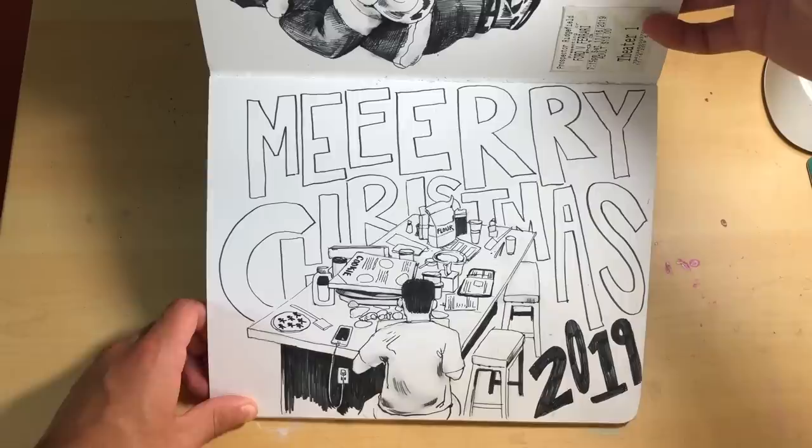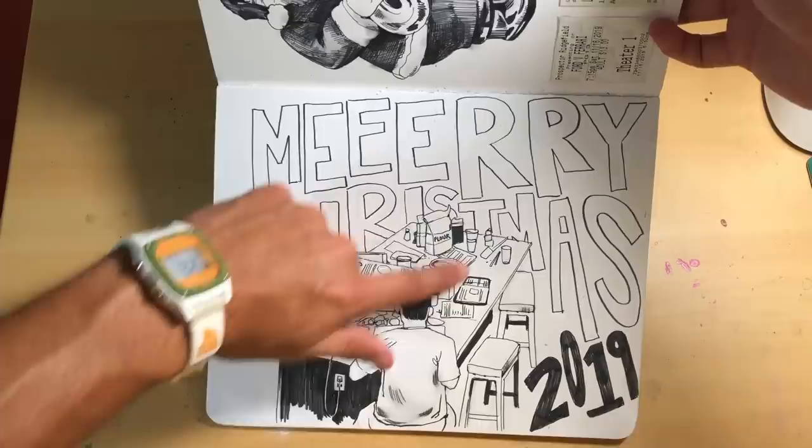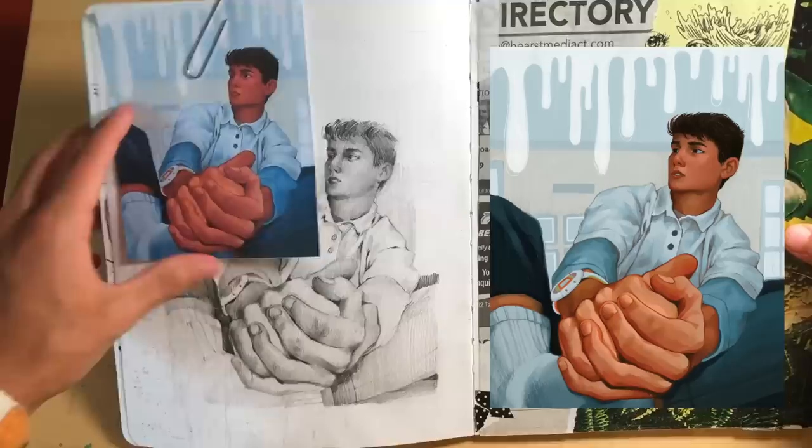And that continues into these pages over here from Christmas time. This is my family baking some cookies, and I drew myself drawing the cookies — so I was there and all this stuff was around me, and I drew an aerial shot of myself drawing. Over here we've got Saxon-owned Sansa, a fun decoration my family has that plays different songs if you put the card on his stand. I saw Little Women — a really good movie — Ford vs. Ferrari, and some Snoopy gift tags over here.